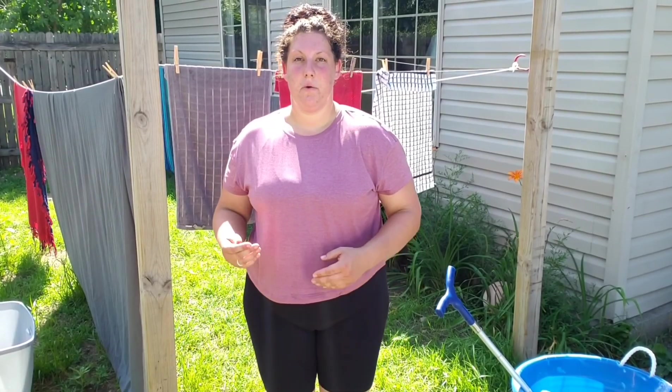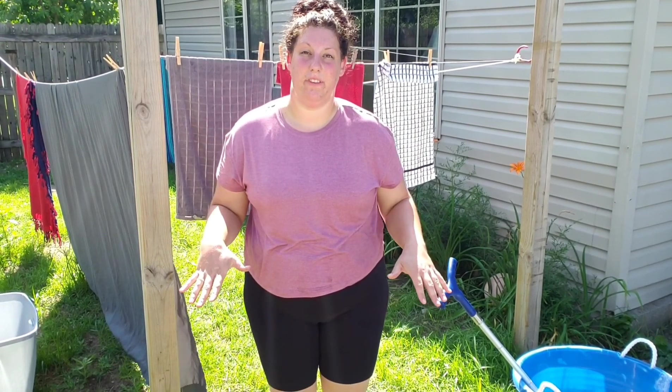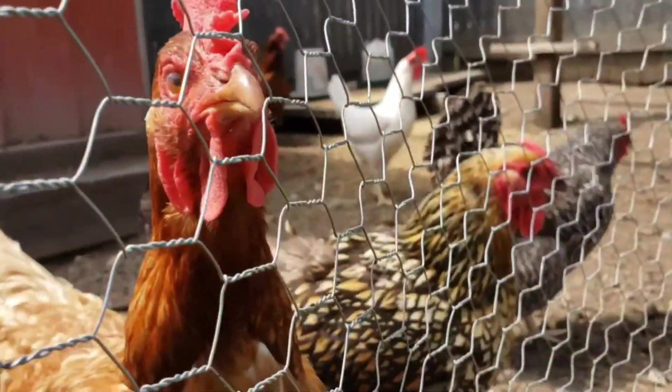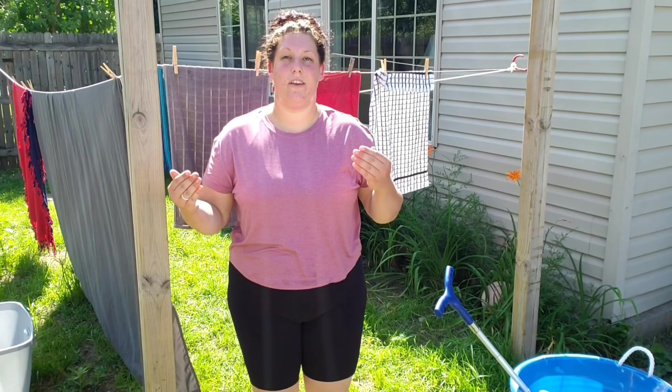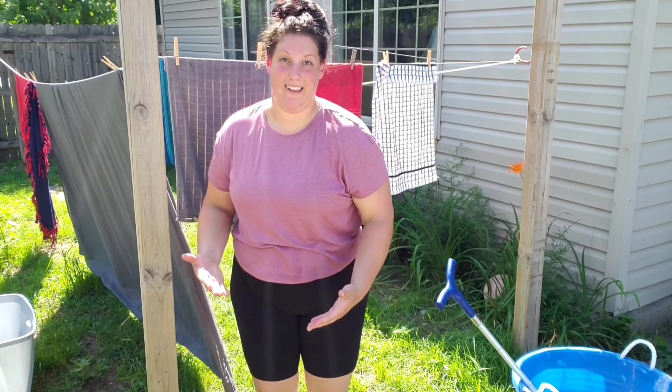Next is meat. We have a certain variety of meats on our one-acre homestead. We have bunnies, ducks, and chickens. Another benefit from your animals is the manure they leave behind — that's a great way to enrich your compost and use it as fertilizer.